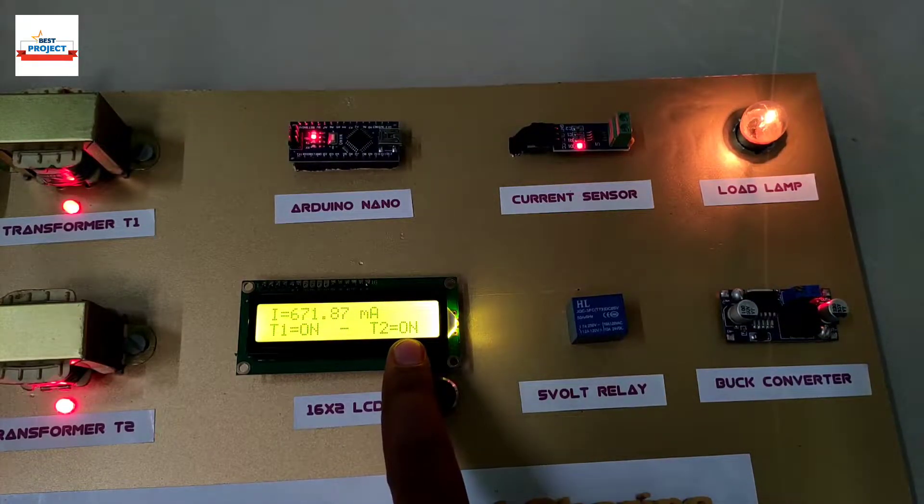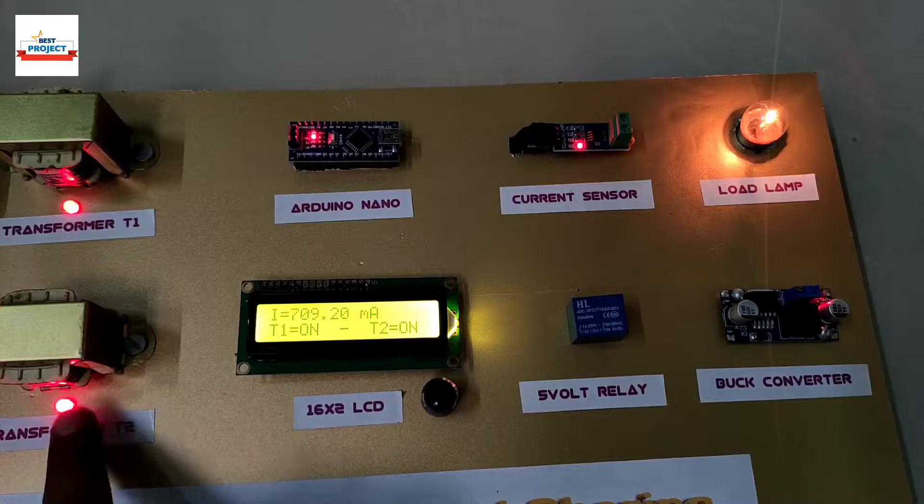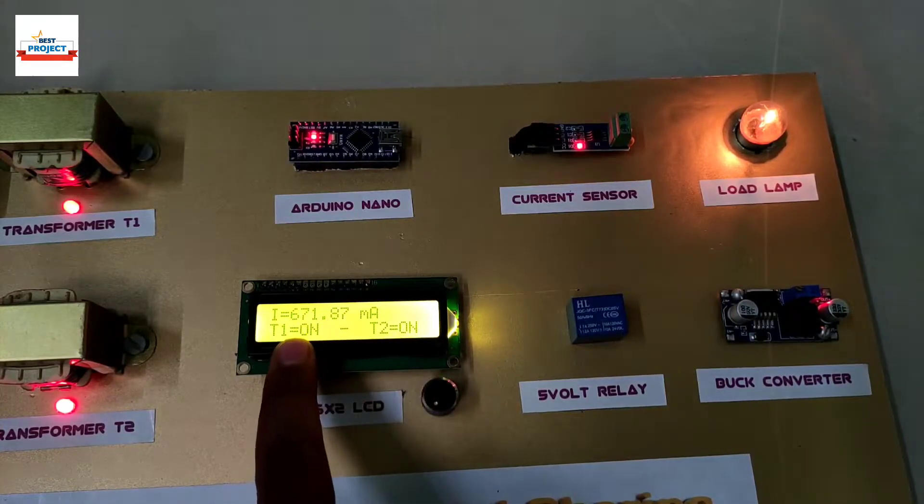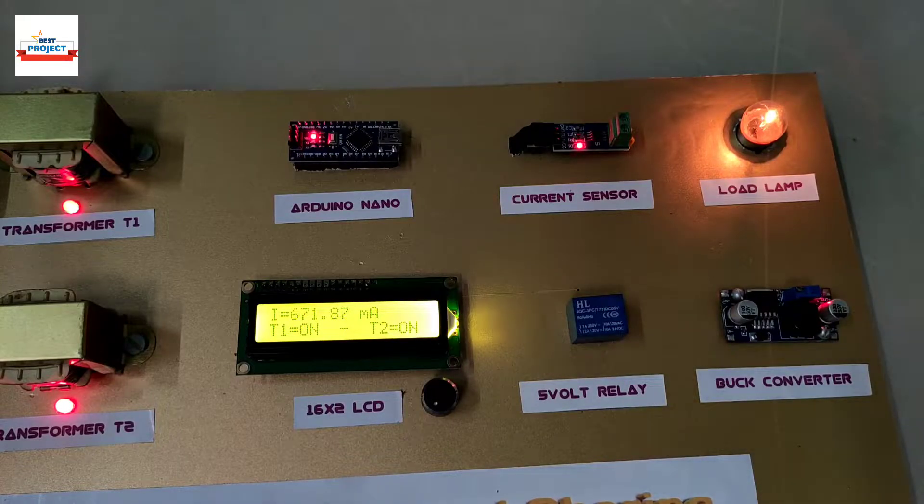Transformer T2 has turned on, as you can see, and it is now handling the peak load. The status of transformer T2 is also shown on the red LED.